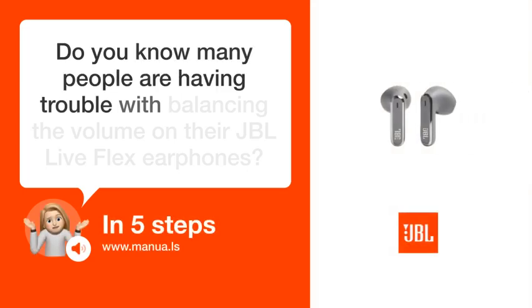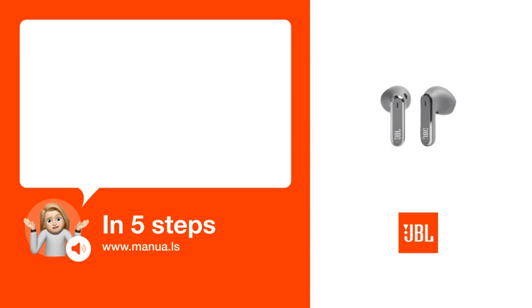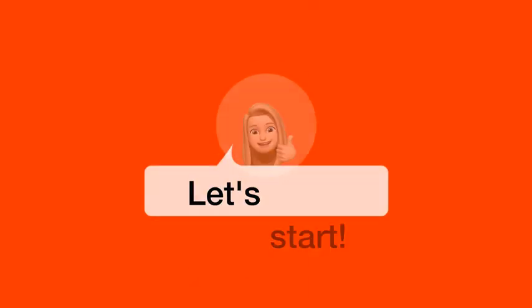Do you know many people are having trouble with balancing the volume on their JBL Live Flex earphones? Don't worry. In this video, we'll show you how you do this. Let's start.